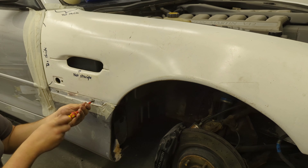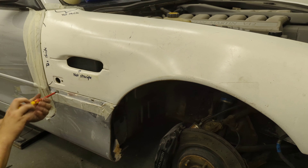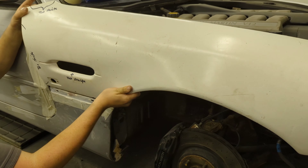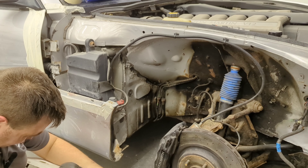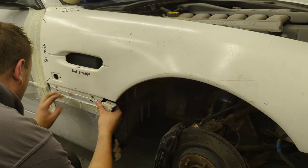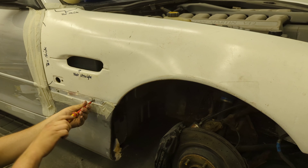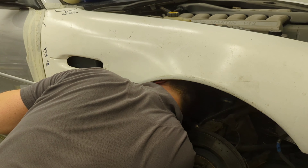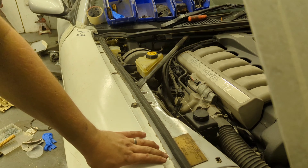I've marked roughly where it needs to be, I'm going to take it back off and drill it properly. I'm using a 5mm drill because it should be a 5mm bolt. Hole's drilled — now time to put it back on. There's the bolt through the panel. So now we've got this bit across here — will the bonnet fit better now? One way to find out.